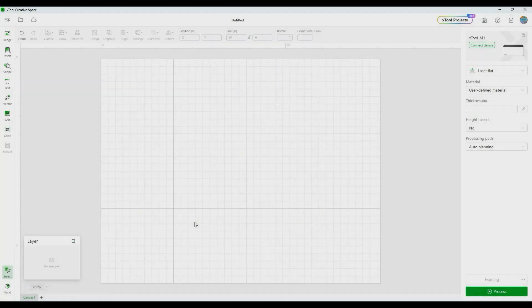I have Xtools Creative Space open and that's the software I'll be using to design the ornament today. This ornament will hold a photograph so it's going to be three separate pieces. It's a bit more involved but it's not difficult — just follow along. Let's get started by drawing the circles.